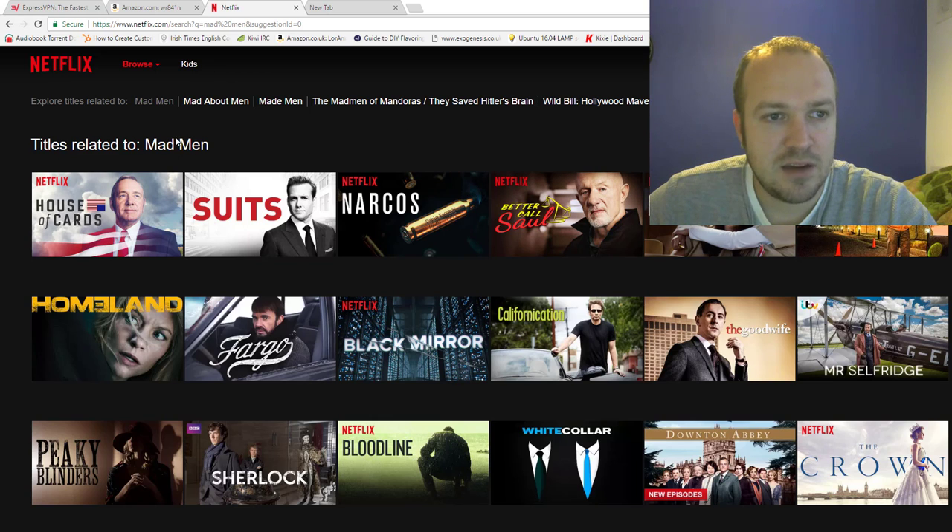So this is my current Netflix at the moment. I'm looking for Mad Men — great series, if you haven't watched it yet. And I don't have any Mad Men in here. It's only titles related to it.